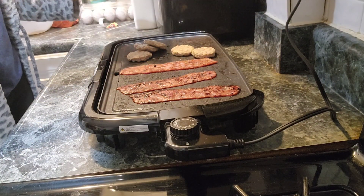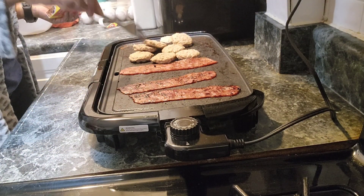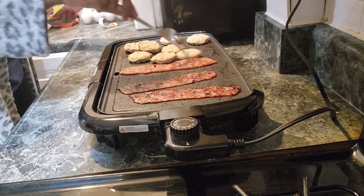Next, you'll see me adding the sausages to the pan. This griddle is very convenient. Once I got done with the bacon, I just added the sausages right next to it.